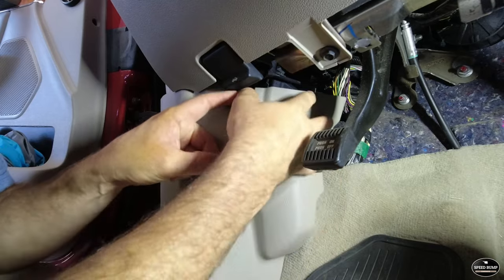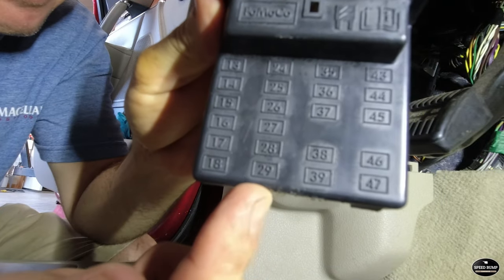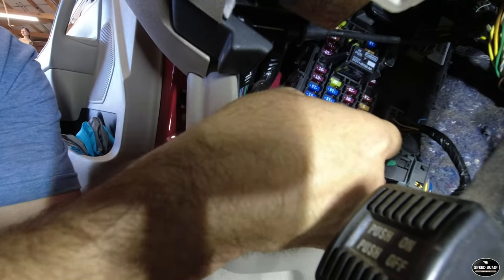I started by pulling the radio fuse so the unit was powered down. It is fuse 29 on my fuse panel. I used the factory fuse removal tool and popped it right out of there.